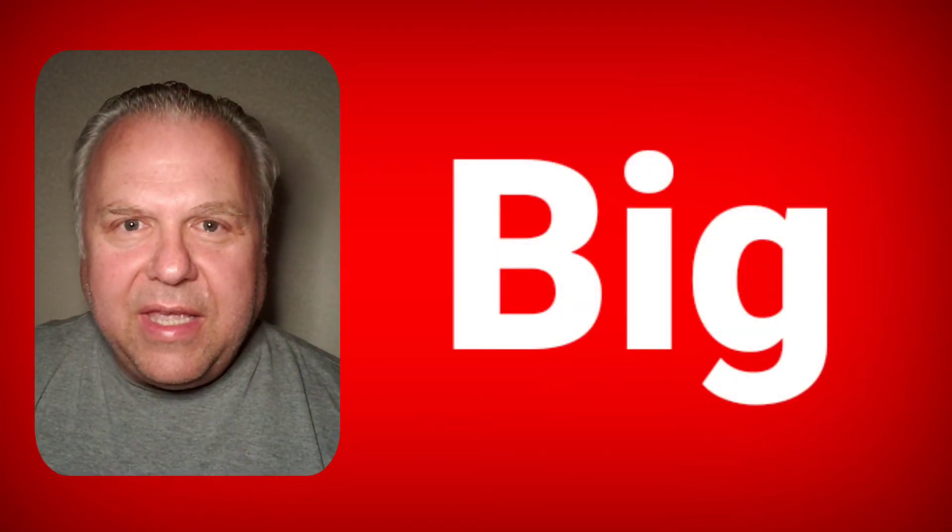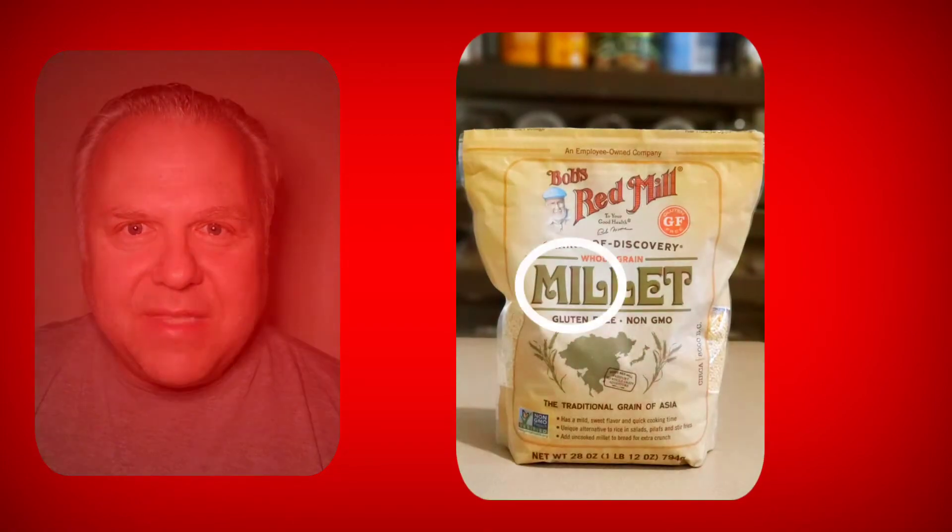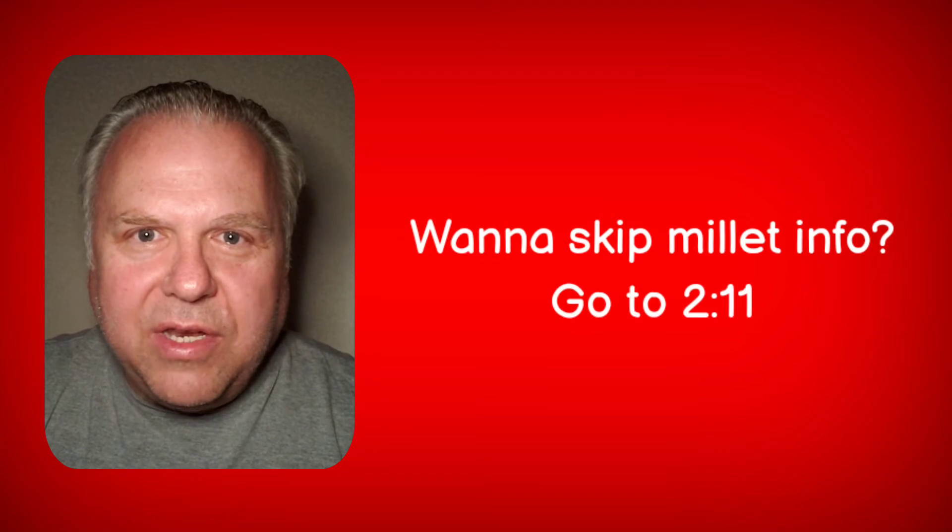I think this new name more accurately describes the burger and hopefully will prevent trademark lawsuits against me. The burger is humongous, hence The Big, and it is made out of millet — that's where the mill comes from. This was the first time I have cooked or eaten millet, so I wanted to know more about it. Here's some of the info I found.